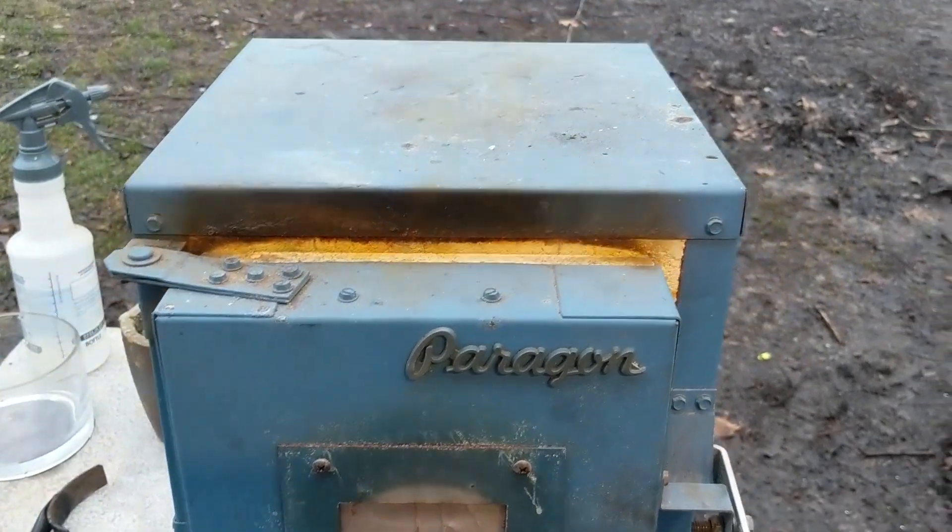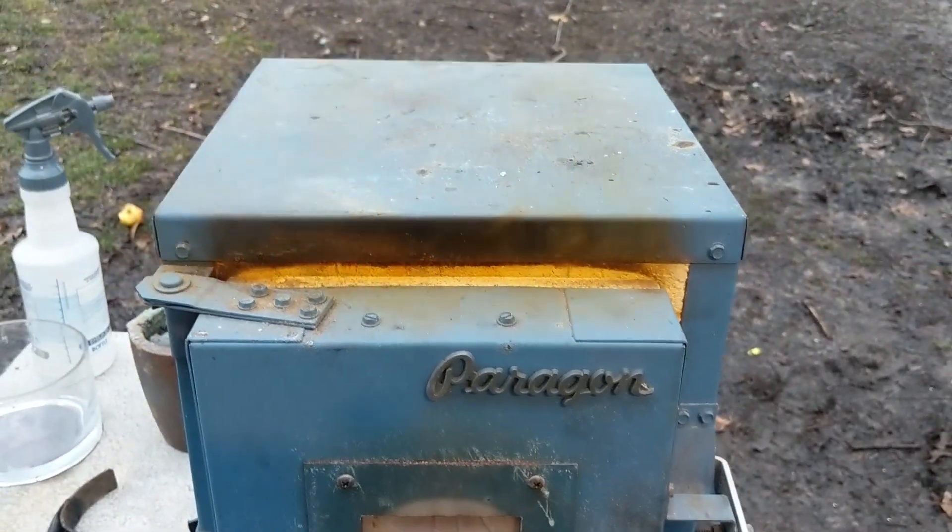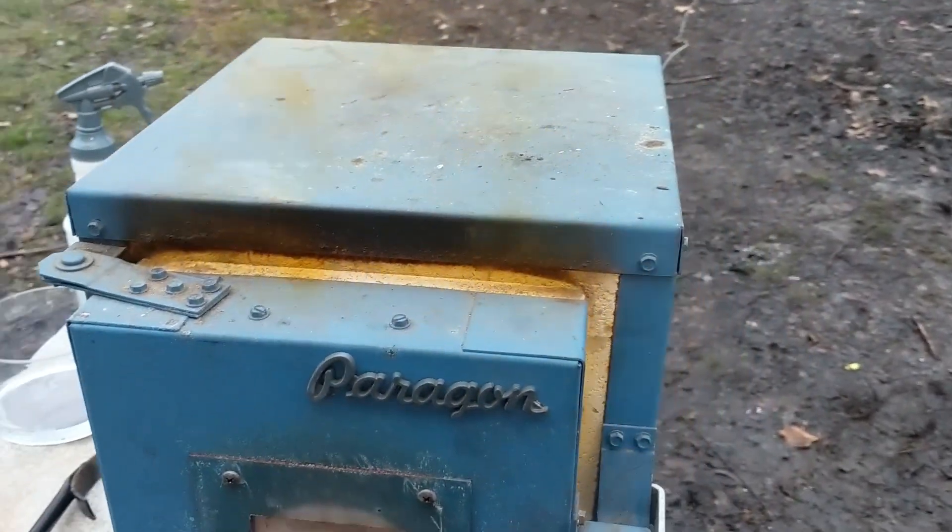This is the gas off put from whenever you decompose silver nitrate.